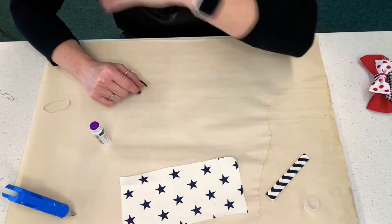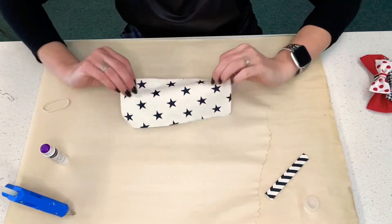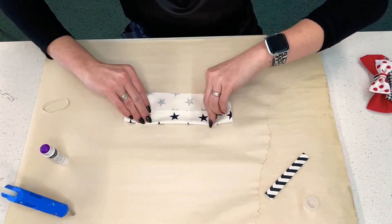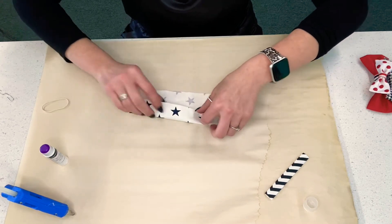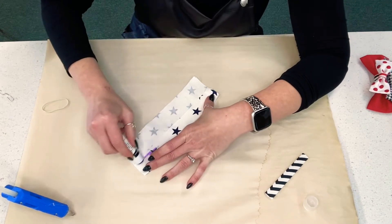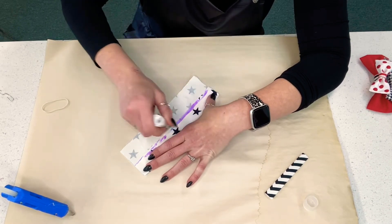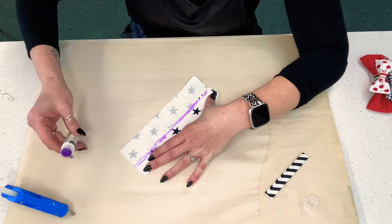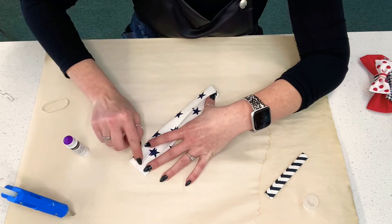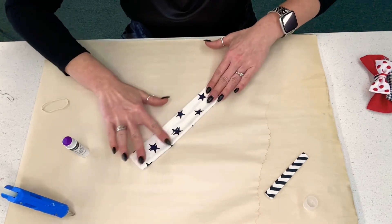Now on to the next piece — we're going to repeat that same step. Lay the material with the pattern side down, then figure out where the middle is going to be. Take your glue stick and apply the purple glue — don't worry, the purple fades. Fold this edge over, try to get the lines to meet up nicely, and press, press, press that glue in.